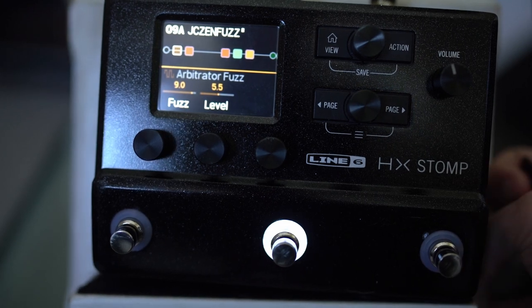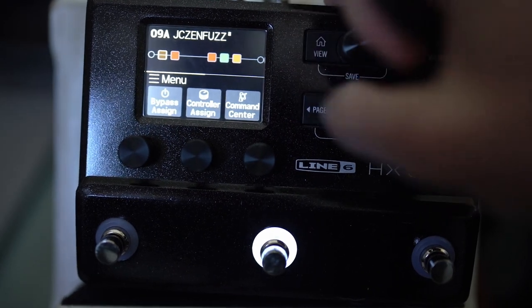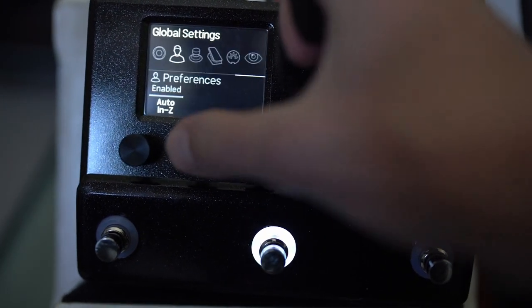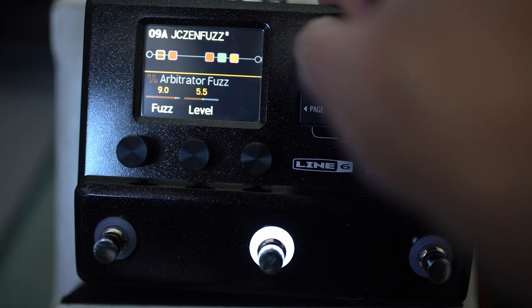That was way more drastic than I even imagined it could be. So probably if you want to preserve your tone when you've got the fuzz pedal bypassed, go into your global settings and set this to auto 'enabled,' if that makes sense.